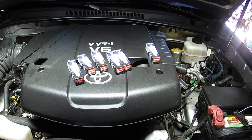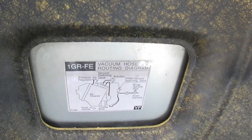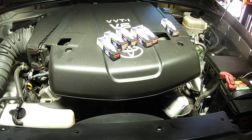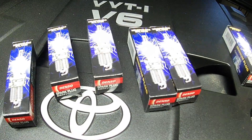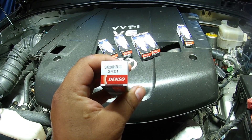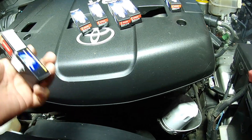Bundy's Garage — Bundy here. Today we're working on a Toyota V6 VVT-I, which is a 1GR-FE engine. You can find this in the 4Runners, the FJ Cruisers, the Tacoma, the Tundras. We're going to be doing the spark plugs. Picked up a set of Denso iridium plugs, part number SK20HR11. We're going to be doing all six.